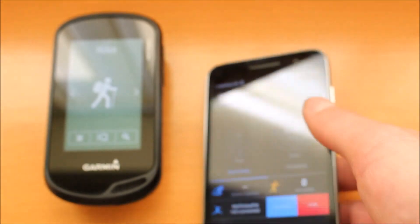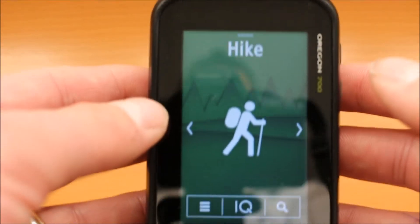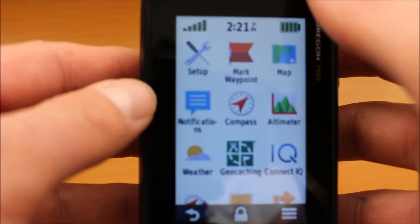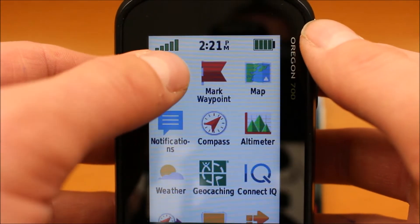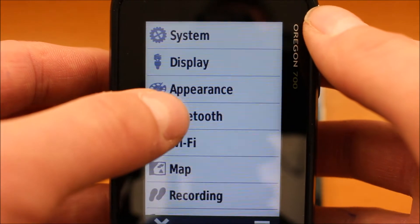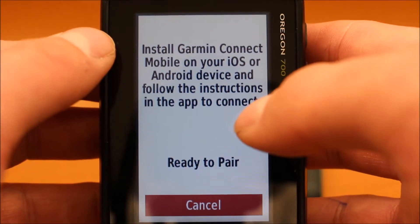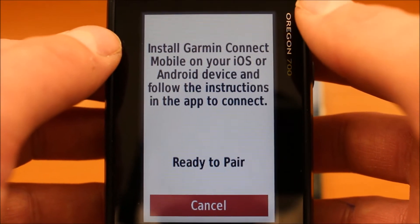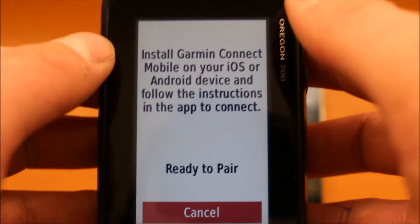What we need to do on the GPS device first before we start the connection process — turn the GPS on. I've got the Oregon 700 here. Press and release the on-off button on the side of the unit to go to the bottom drawer menu, then touch on Setup, which is the setup spanner in the top left of the screen, and select Bluetooth. It now tells us to install the app on the phone, which we've already done, and that it's ready to pair. So we go to Setup and Bluetooth and leave it on this screen ready to pair.